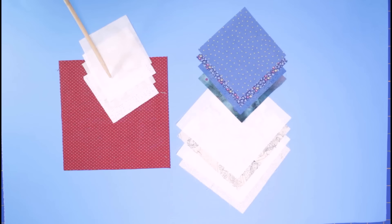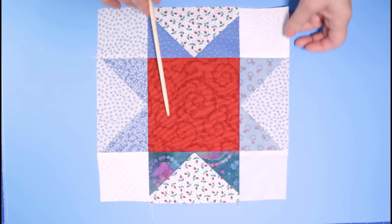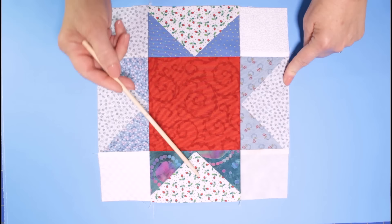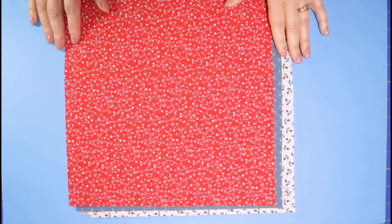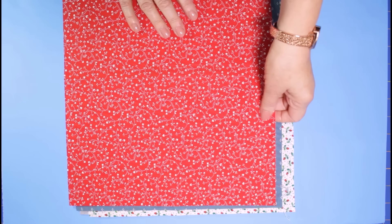Here is the finished Ohio star block. The center has the five and a half inch red square, and then the flying geese units were made by cutting the four and a half inch lights on the diagonal once and cutting all the blues on the diagonal once and piecing them together to create beautiful flying geese units. Each corner is a three inch light that completes the block. For the Stars and Stripes half square triangle blocks, I pulled 11 and a half inch squares in reds, blues, and lights, and we're simply going to sew them together to create the half square triangle.